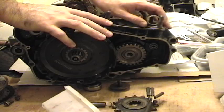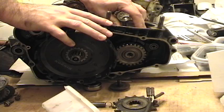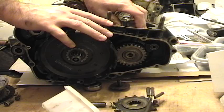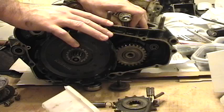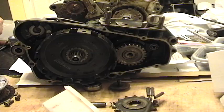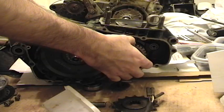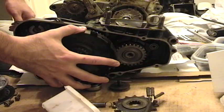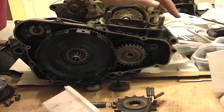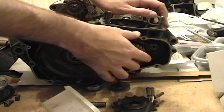Now we're going to talk about how power and torque are transferred from the crankshaft all the way back to the rear wheel. We have a smaller gear on the crankshaft and a larger gear on the main shaft, which turns the main shaft of the transmission - this is actually the clutch. We take the number of teeth of the bigger gear divided by the number of teeth on the gear that's doing the turning to get the gear ratio.